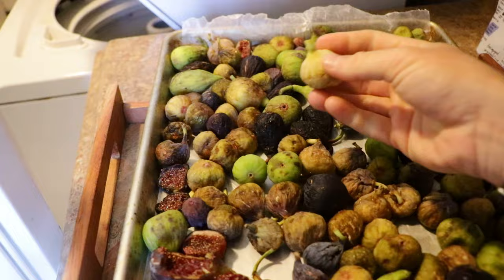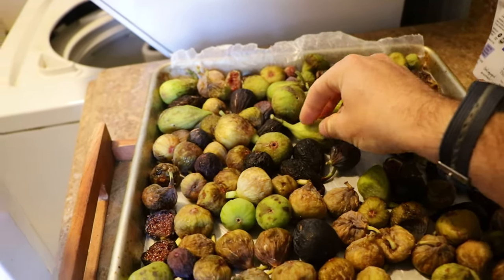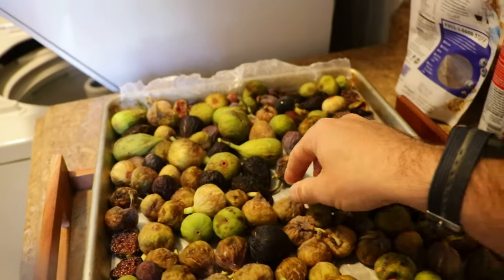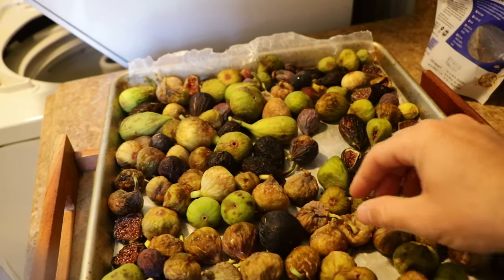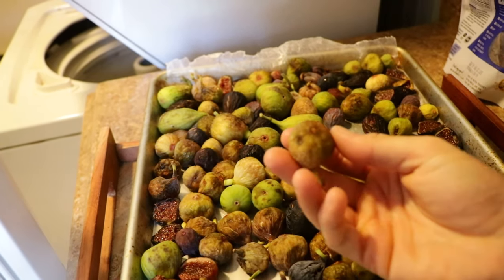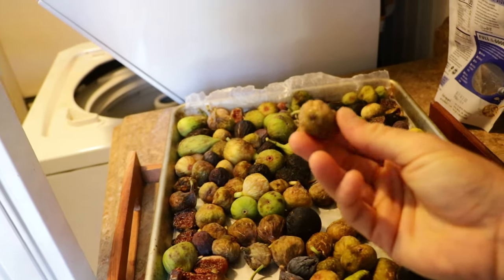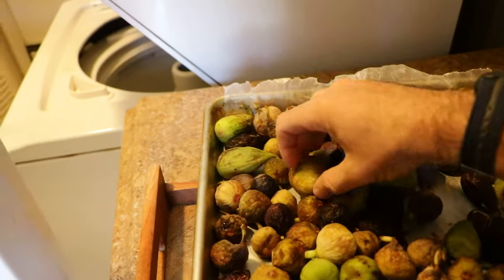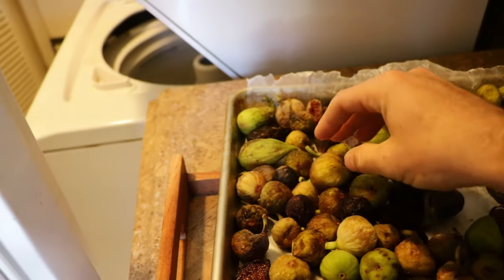I've also been doing whole figs — I haven't even been cutting them, just placing them properly, making sure that they're dry, not touching each other too much, and not wet. I end up with something seriously special — it's even transforming the totally uncut figs into something even more special.